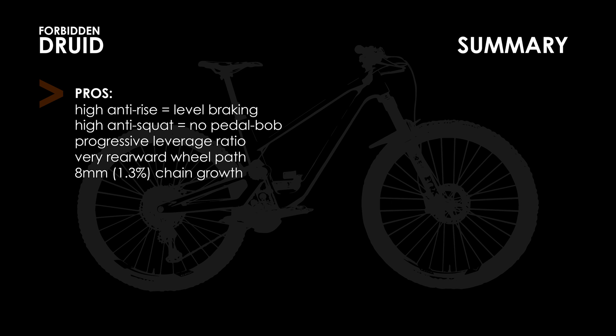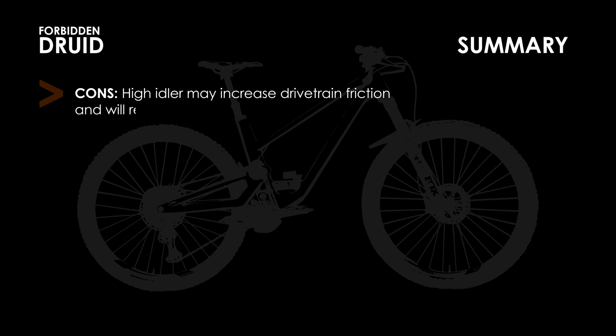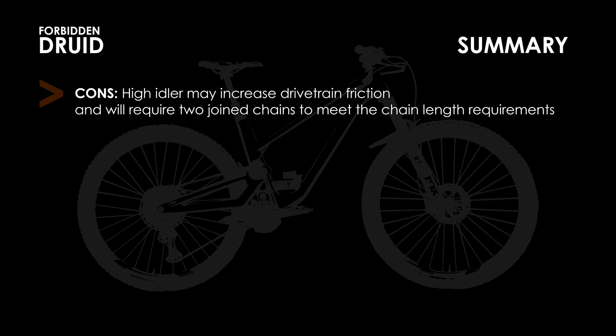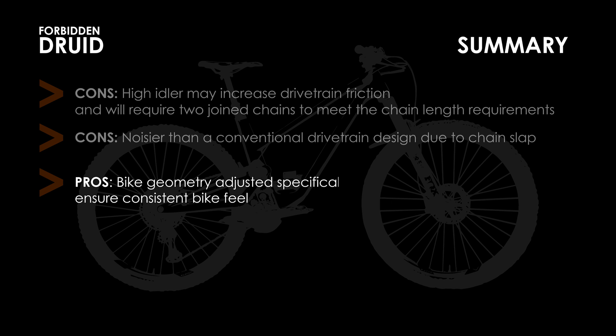Before I can conclude, I should point out some notables with this bike that are somewhat unrelated to the numbers. Firstly, high idlers are another source of friction that can make pedaling less efficient if not maintained. The high idler also means you're going to have to order longer chains than normal. Secondly, the placement of the chain so close to the seat stay can result in chain slap, making for a noisier ride than a more conventional design. Third, the designers took time to make different chain stay lengths based on the size of the bike to ensure a more balanced weight distribution.